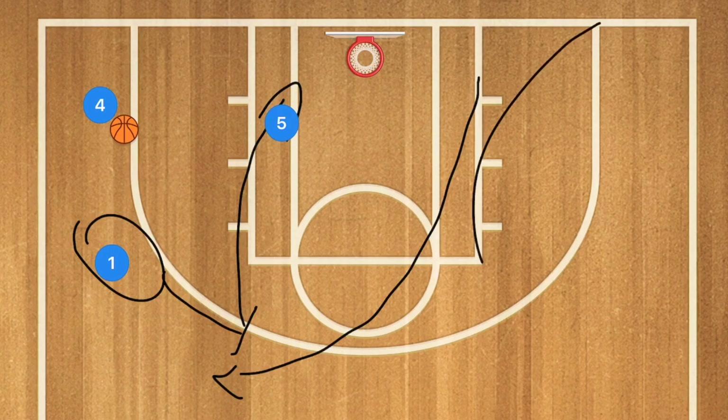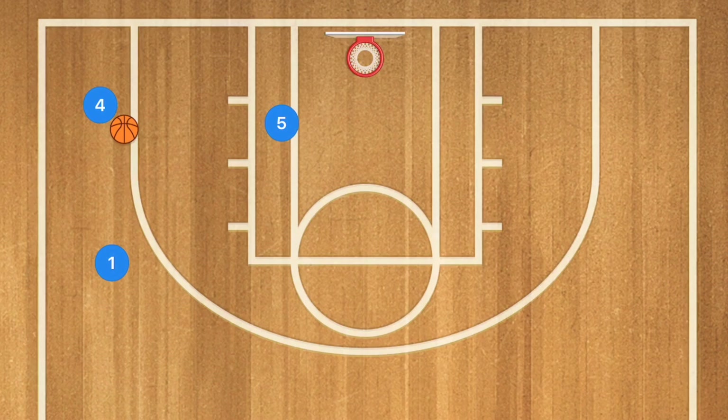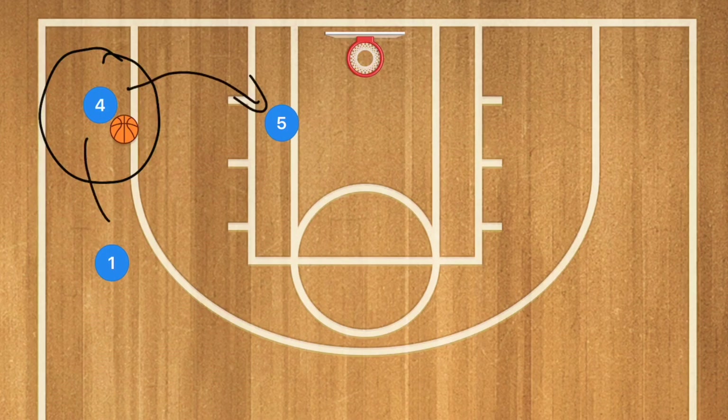You can run this through once on each side, then ask your players to shoot. Player four can choose to pass to player one or go down to player five. You could run through the drill one or two times on each side, and then when you decide, call out 'shot' or 'layup' — that forces player four to listen to you as the coach to know where he needs to pass, either to player five or to player one.